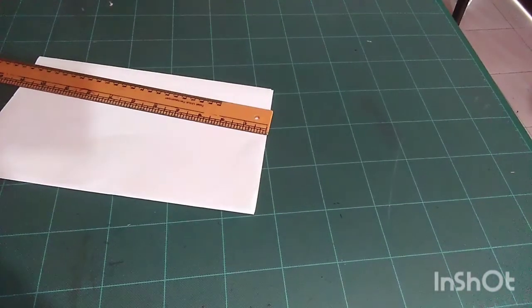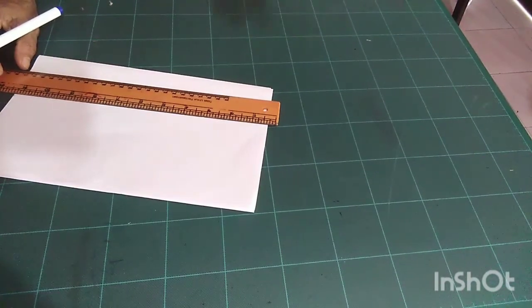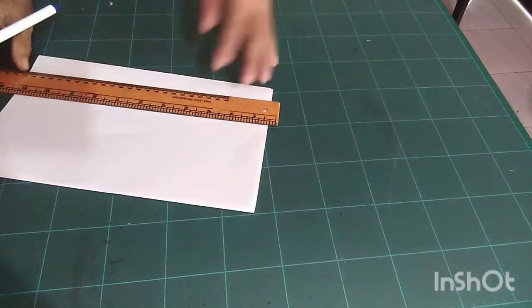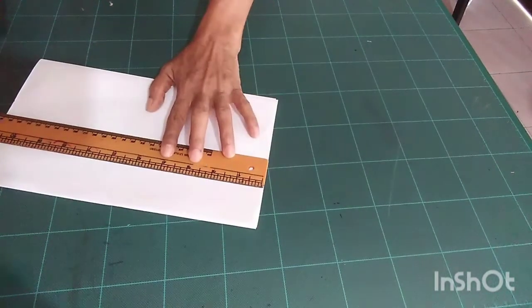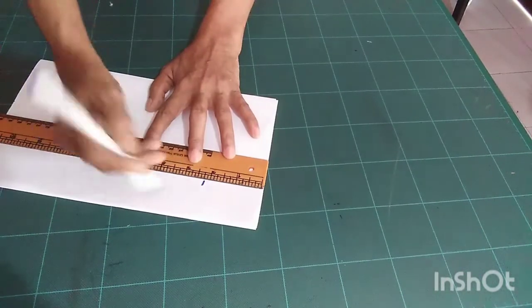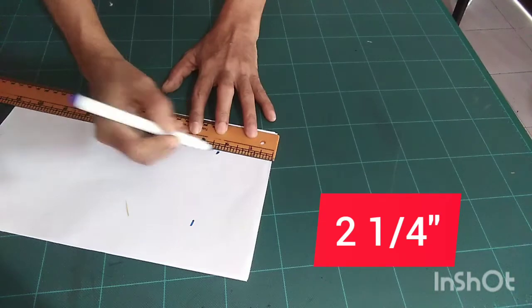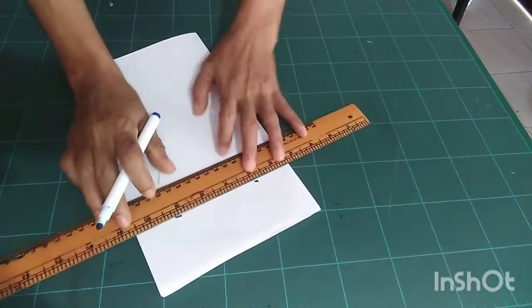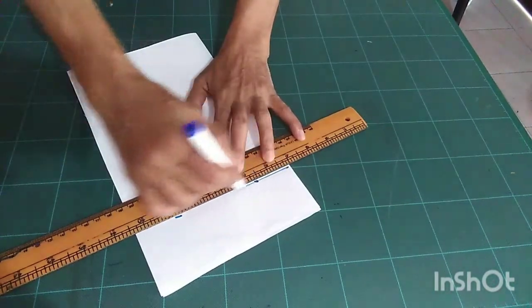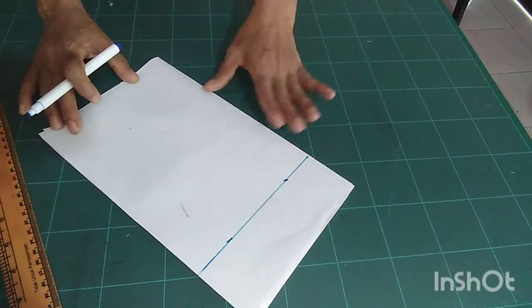For all sizes — 22, 24, 26, 28 — first you measure three and two-quarter inches, that is three and two-quarter inches. This is our waistline. You should do this for all your measurements.